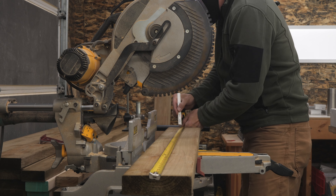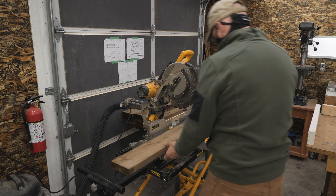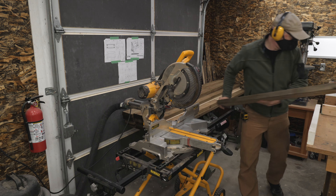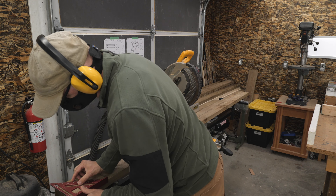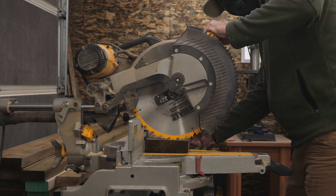Next, I'll cut the two 48-inch long stretchers that connect the legs at the bottom. I'm yet to install my full workshop vacuum system, so I'll use my portable vac for a while longer. Sometimes the board end from the mill is clean and square, but this one needed a shave.